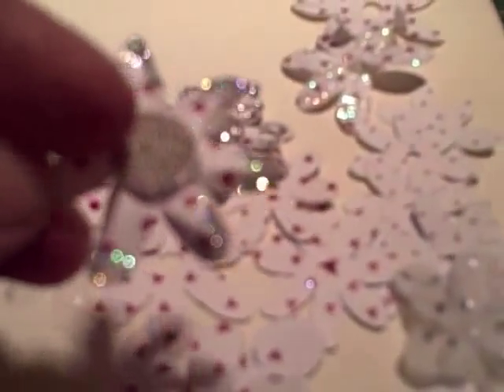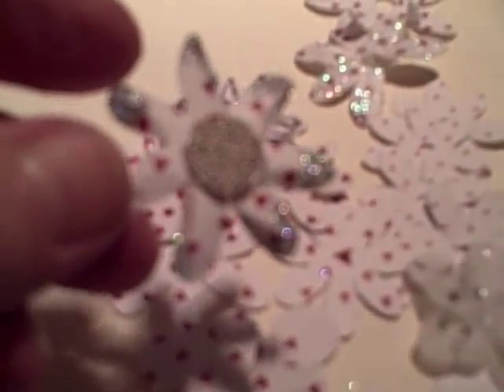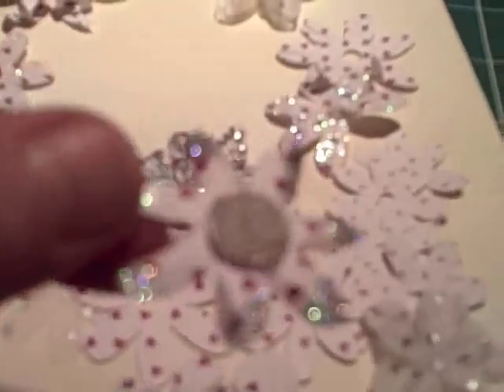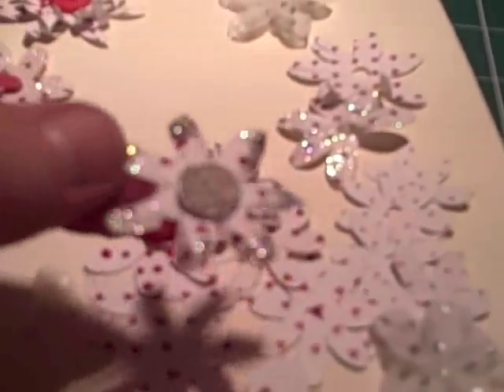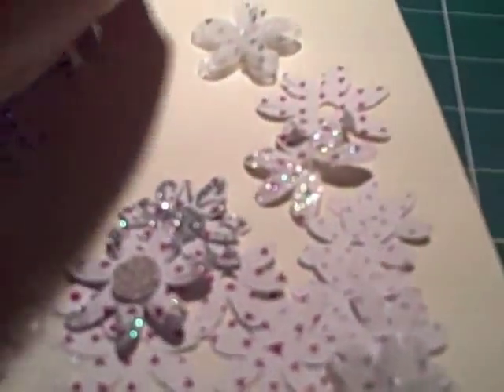This one I glittered just the ends of the petals, and then for the circle in the middle I glued and dropped some little microbeads on — the type that go all over the place whenever I use them; I'm picking them up for months afterwards! They all seem to have a life of their own, but they do look pretty.